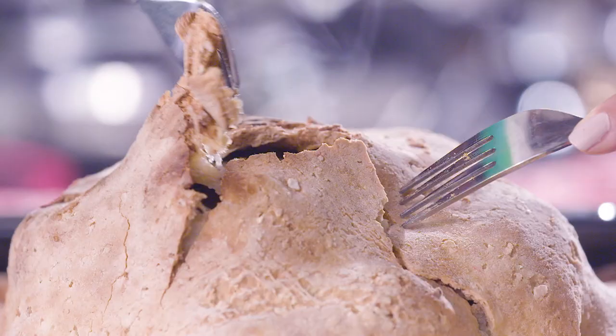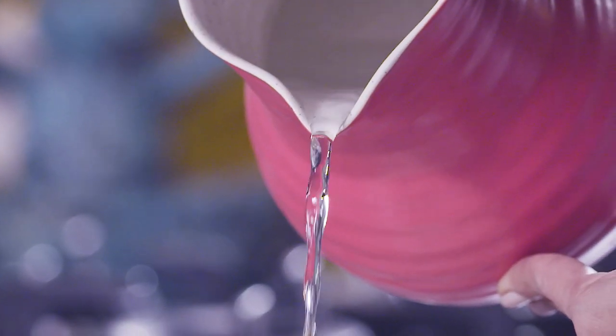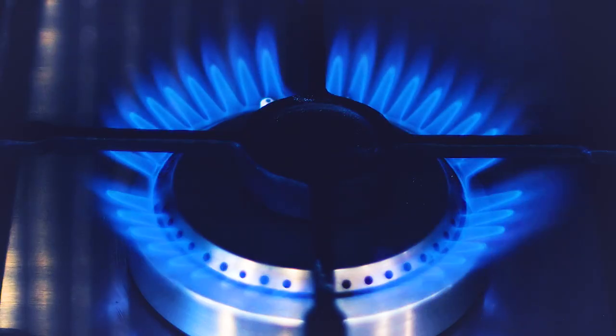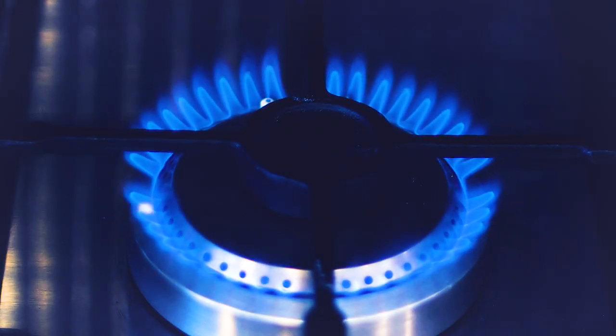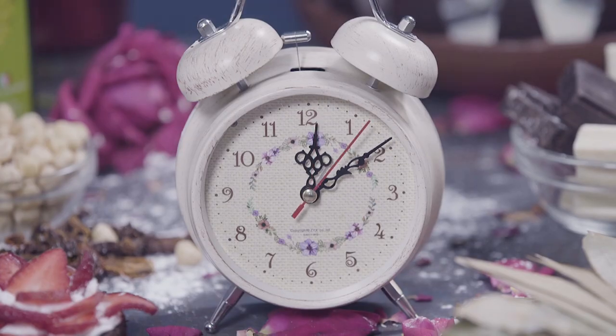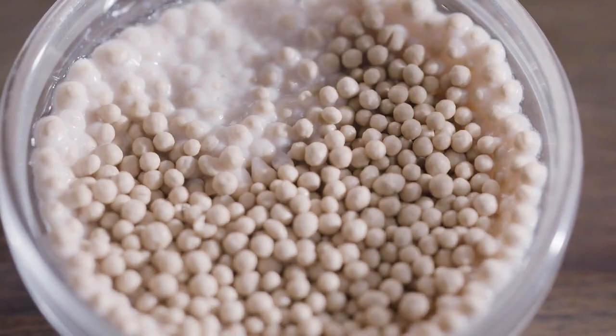What do you know about air? Except that it's invisible and still moves the earth. What do you know about water? Except that it finds its way. What do you know about fire? Except that it starts with a small spark. And what do we really know about time? Except that it ties everything.